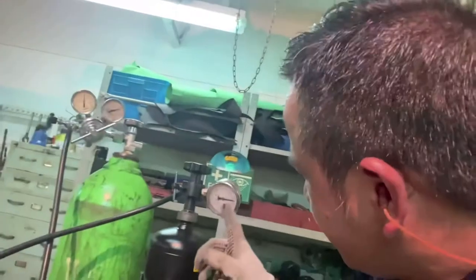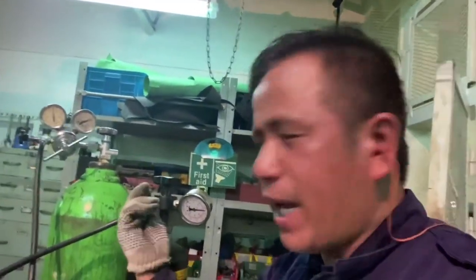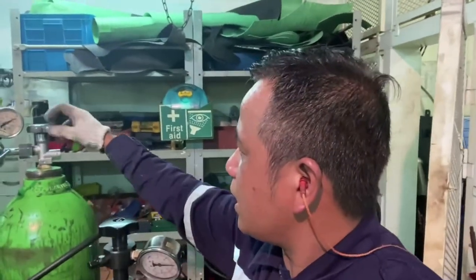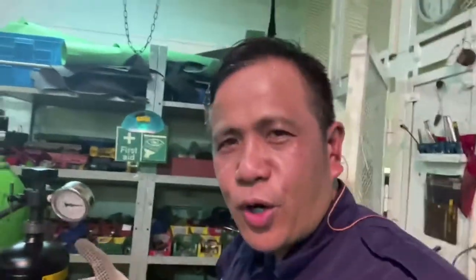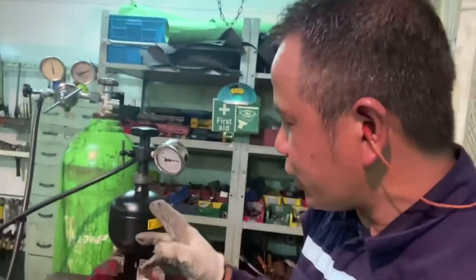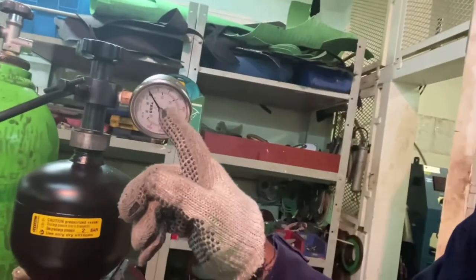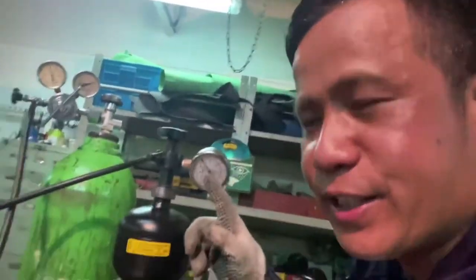The pressure on the gauges is 30 bar. We will open bulb F to release the excess pressure from the line. But before opening, you have to confirm that bulb C is closed. You can also close bulb A to be sure when checking the nitrogen pressure on your accumulator. We will open bulb F. Now the line from the nitrogen bottle is now zero as indicated on the gauges — it's zero.